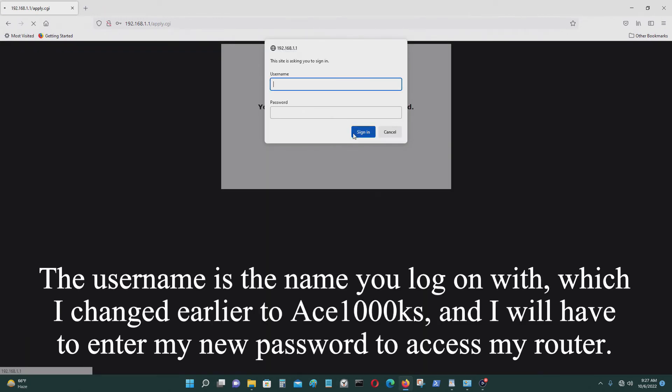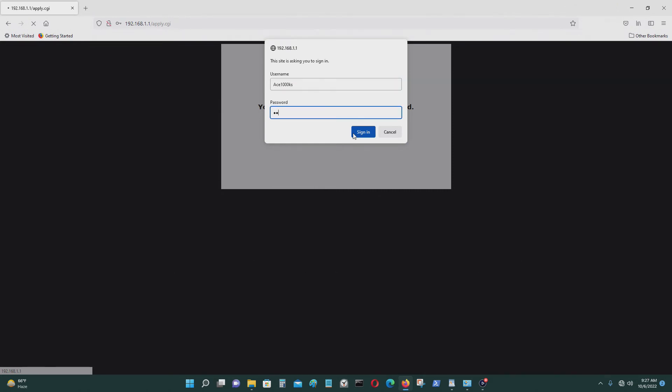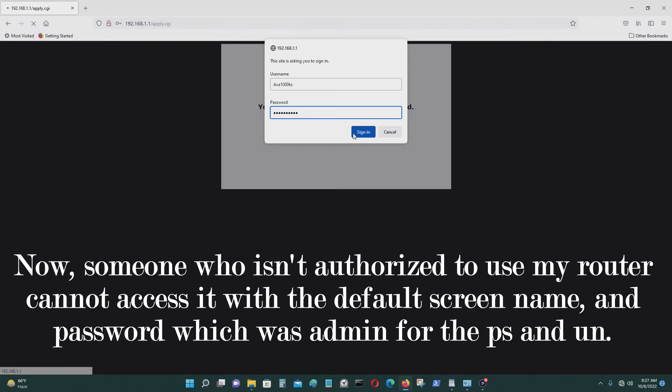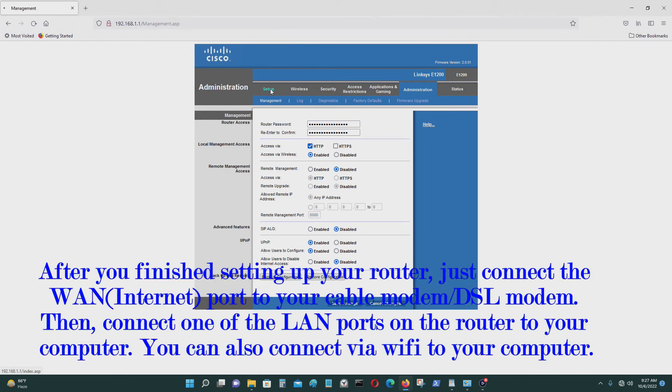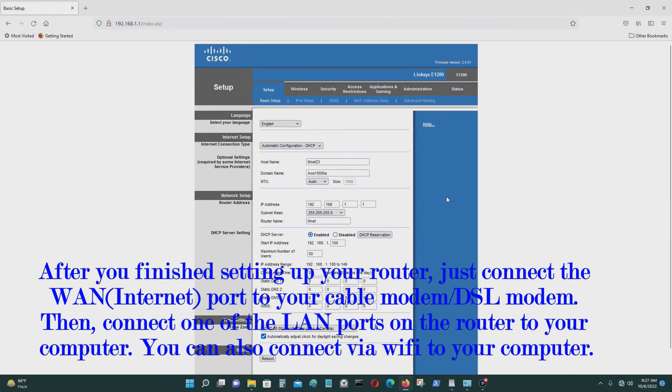Now it's going to ask you for your credentials again. Now it works. I've changed the password and the login name, and now it's back to my router settings.